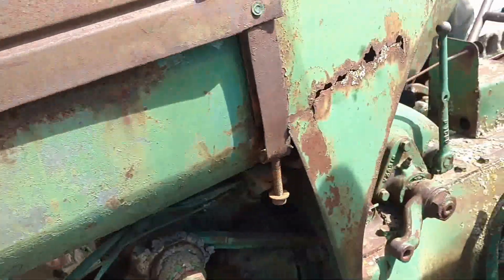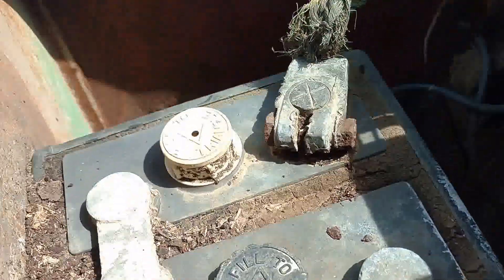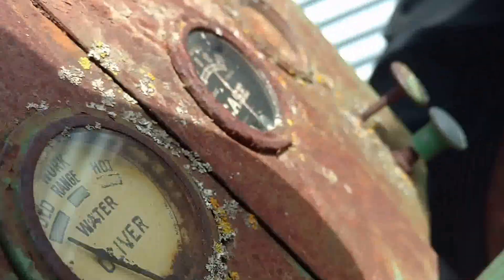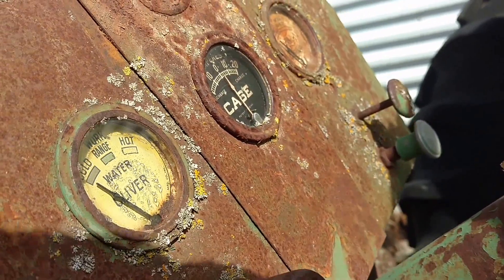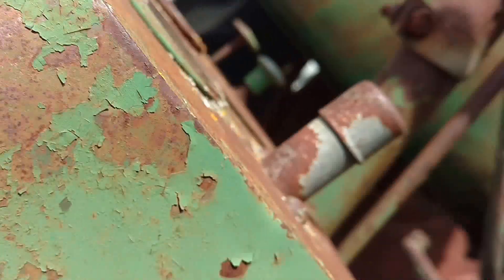I have yet to pull the plugs and see what the inside looks like. It's got the starter. Here's the battery box — it's pretty shot. My gauges on the dash — I'm going to try and replace them as best I can.